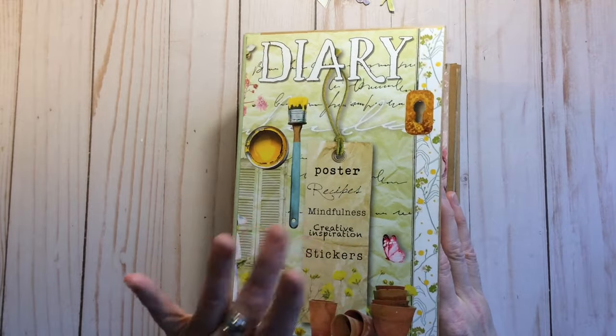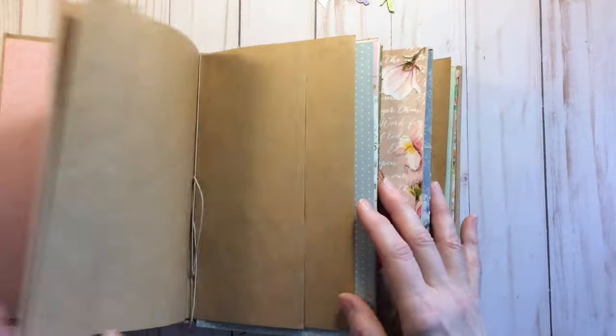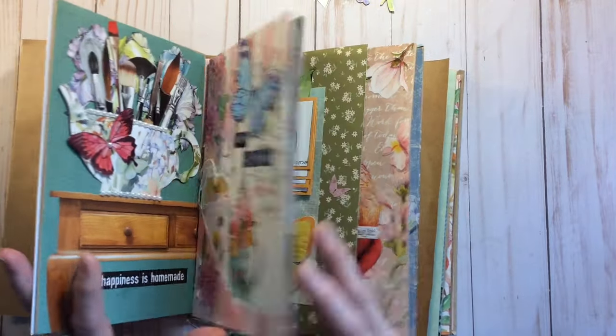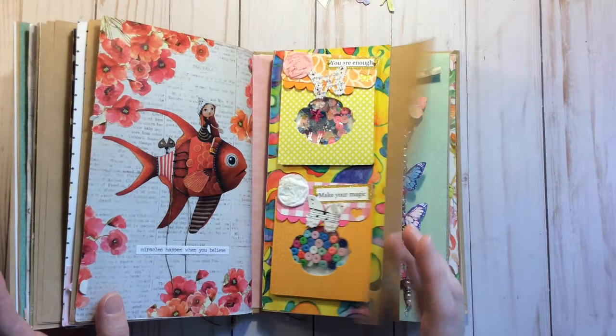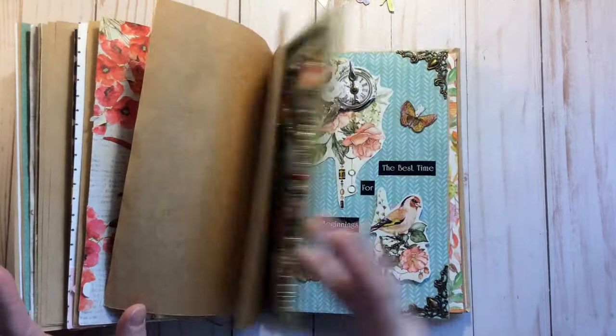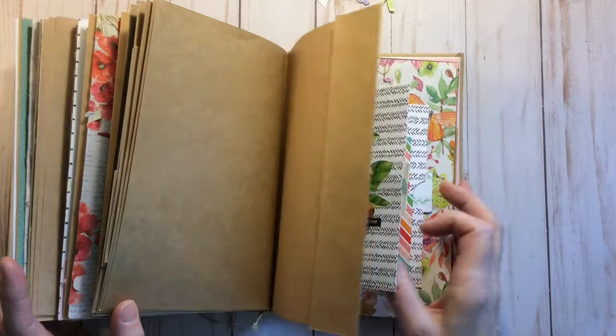So the video we're going to be working in the Daphne's Diary glue book journal. If you've been following along, we have done quite a few pages and projects already. If you haven't seen any of the previous ones, they're all in a playlist — the Daphne's Diary playlist glue book journal — so check them out.